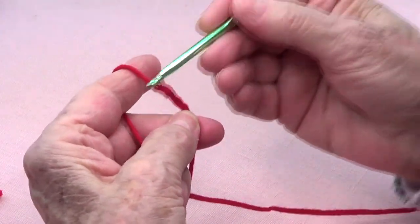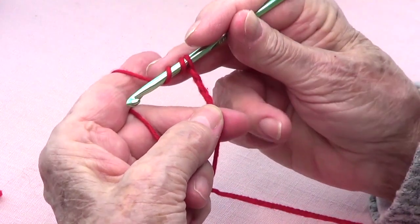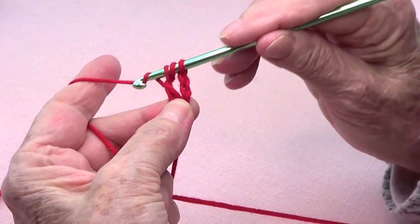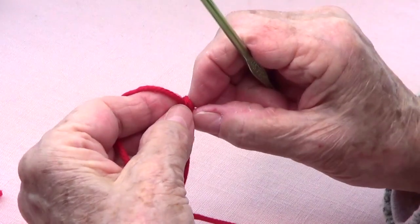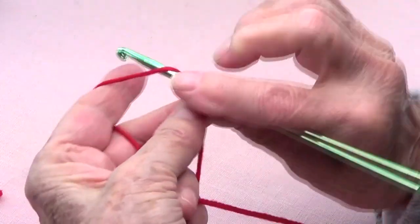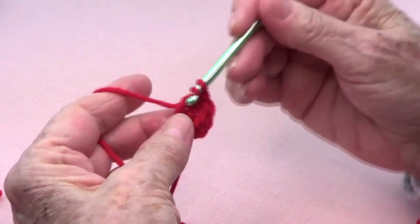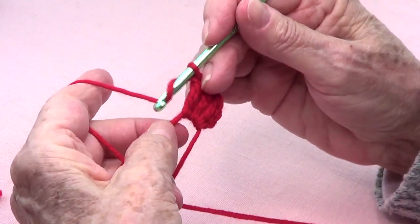Chain one, two, and three. Now you're going to make three triple crochets — that means you go around your hook twice, go into that space, pull up a loop, take off two, take off two, and take off two. Again bring up a loop, take off two, take off two, take off two. Again bring up a loop, take off two, take off two, take off two.